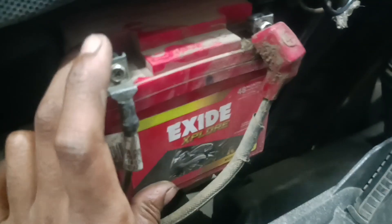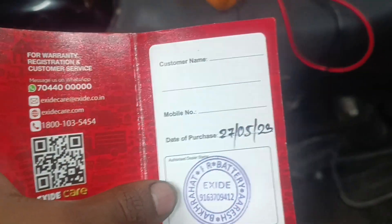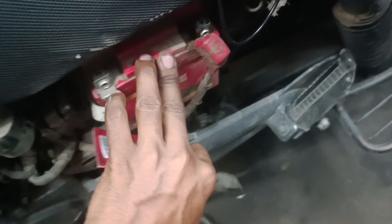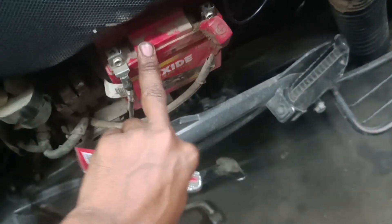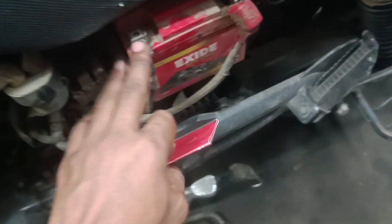The battery is changing, but the battery doesn't have a warranty. One cell of the battery is dead — so this side is dead. The battery has no warranty, and the problem is the battery.